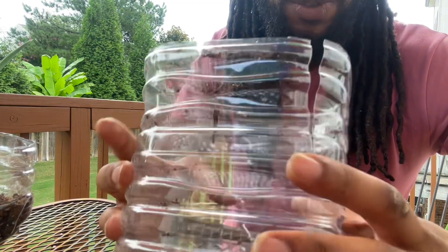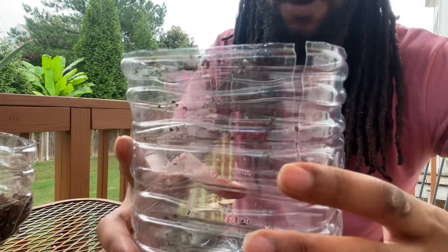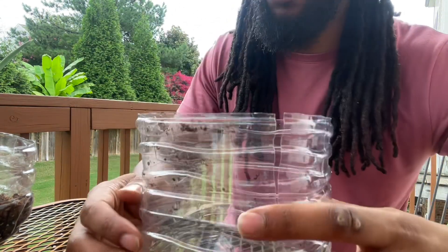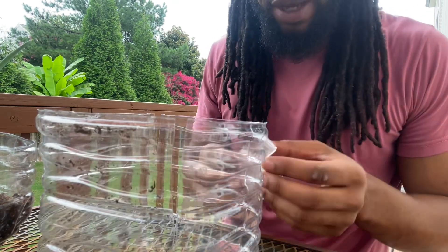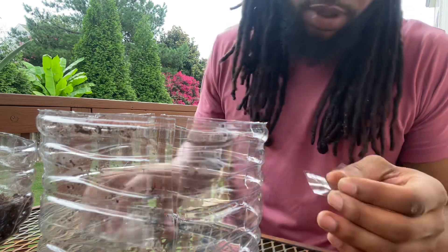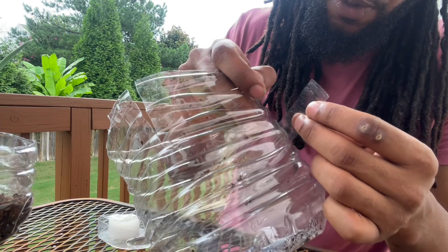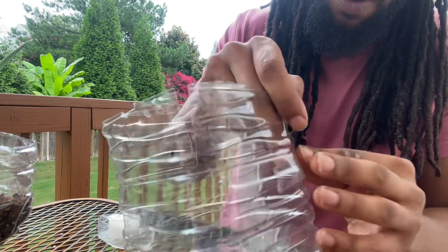I could use a whole new container, but part of the reason I want to fix this is because I don't want to just throw this plastic away. I definitely want to reuse it — I'm gonna salvage it if we can. So I'm just gonna grab some tape and put a little band-aid on it.